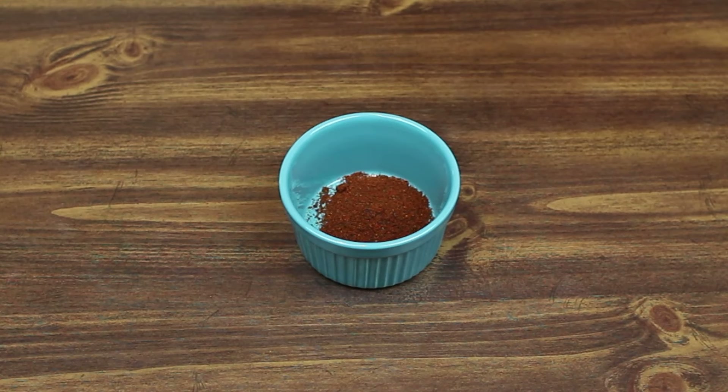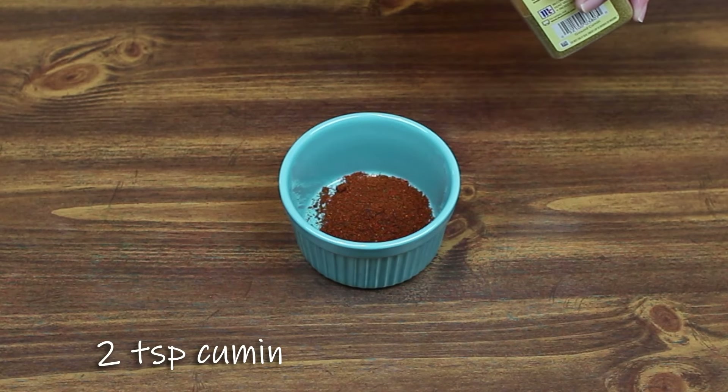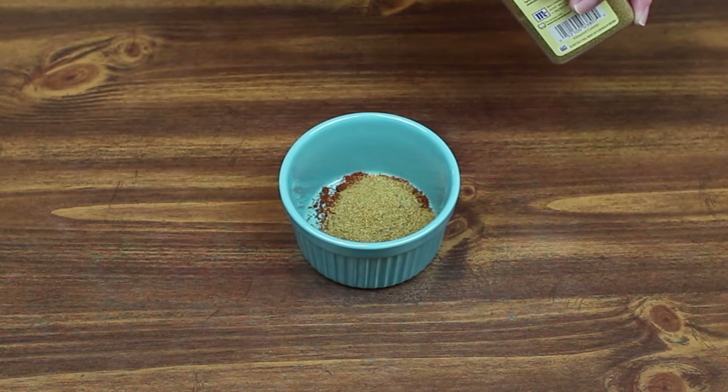Next we're gonna use two teaspoons of cumin. I have a big one — you can see we use it a lot. Two teaspoons of cumin.